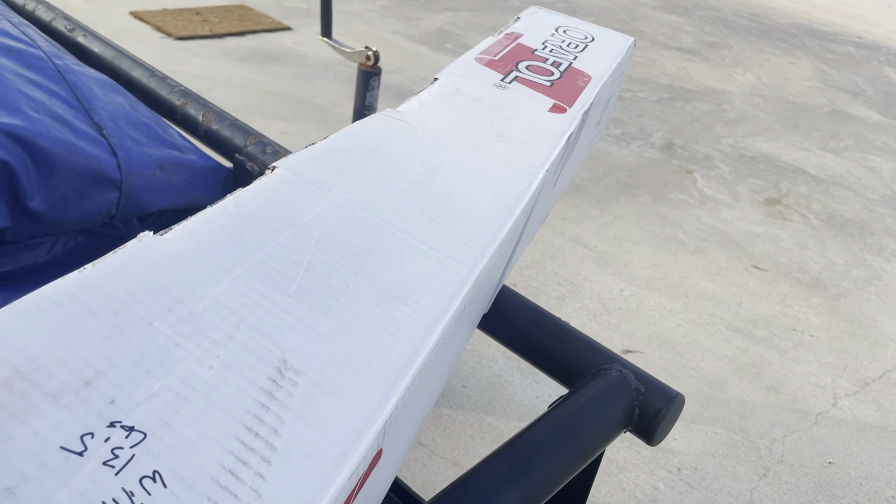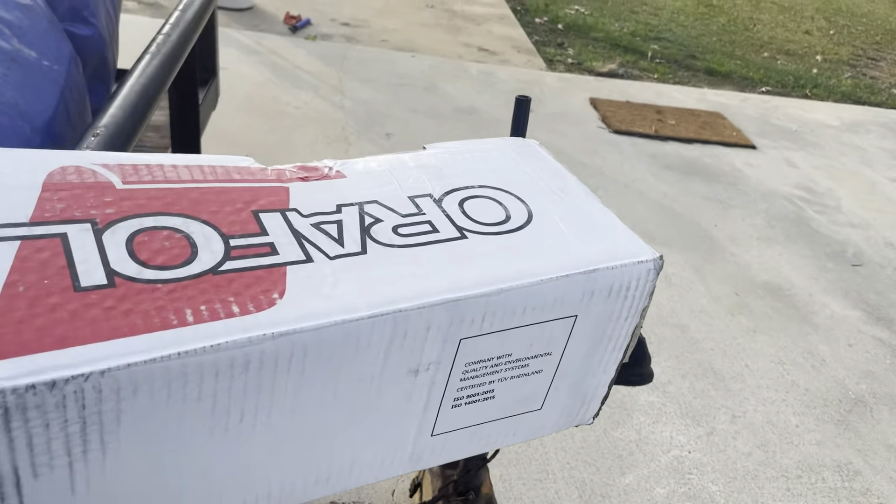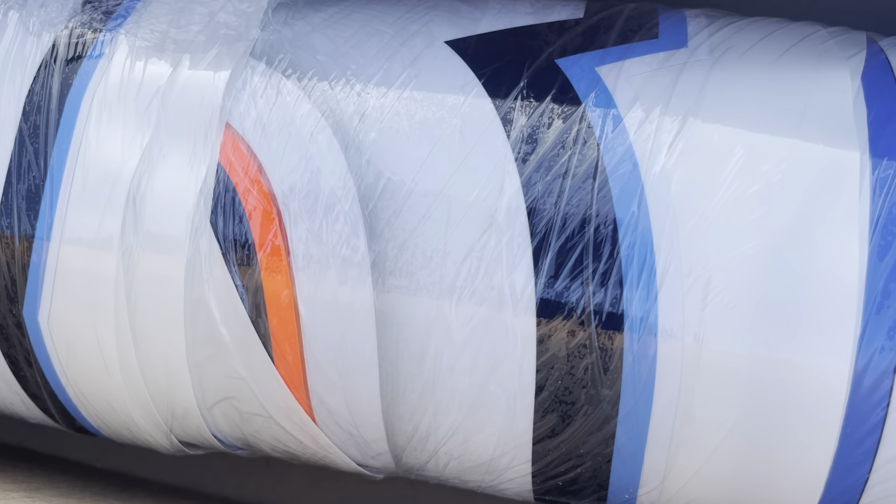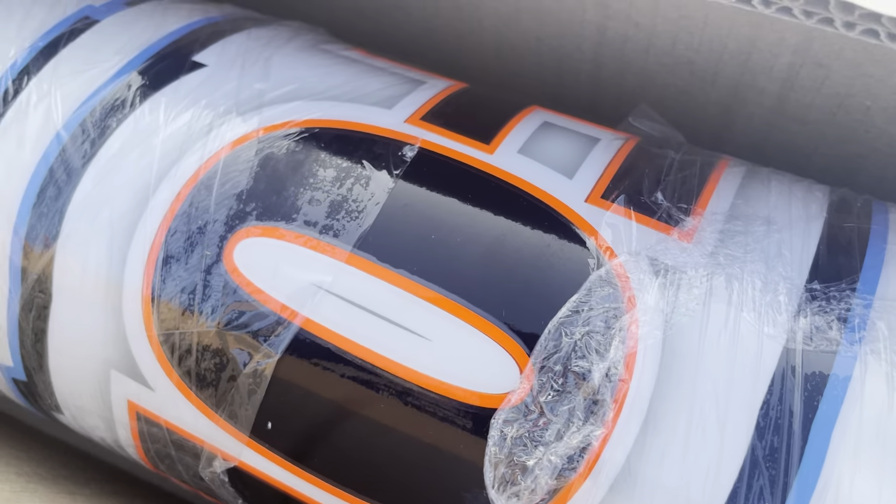Let's see if I can open this and give y'all a little sneak peek of some colors. Got some baby blue and neon orange.